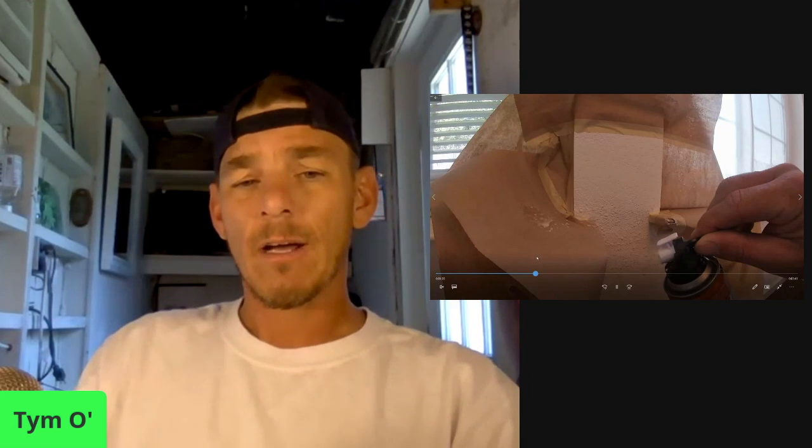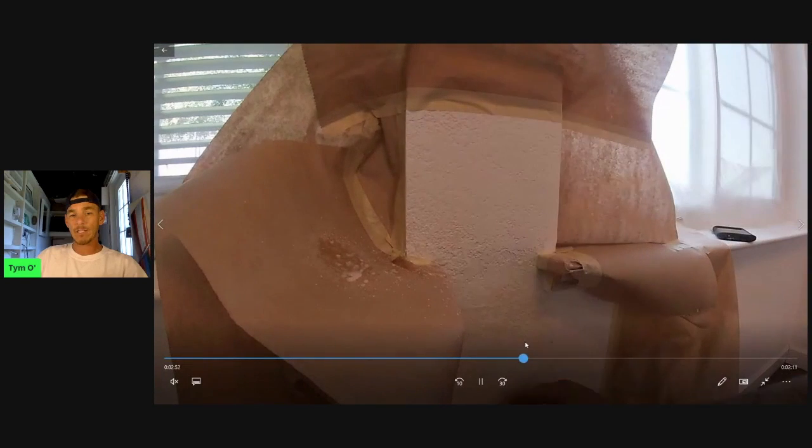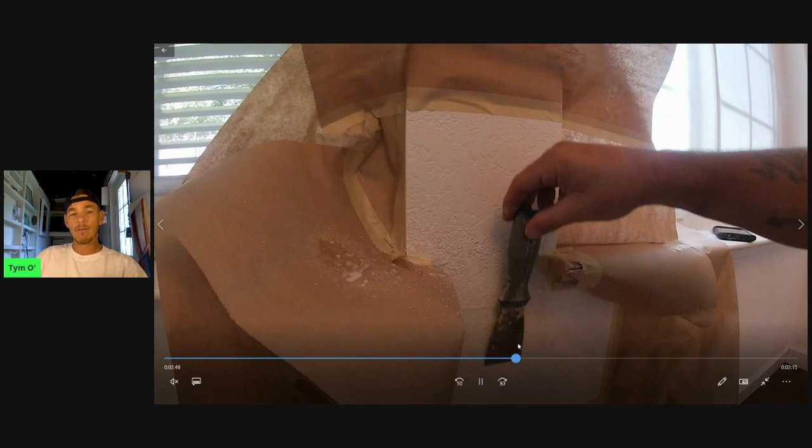The number two major mistake I noticed when DIY painters apply this texture onto walls is they forget to knock it down. When they apply it originally, they spray it on heavily like you see here. You spray it on, but then the next step is you have to wait a few minutes, let a few minutes go by and get a knife — a nice clean knife that fits into the area you're working on. Keep it with hardly any pressure and basically just drag it across what you sprayed. What this does is knock it down a little bit so it's flat and blends into the surrounding area. Biggest thing: don't forget to run your knife over and knock it down.